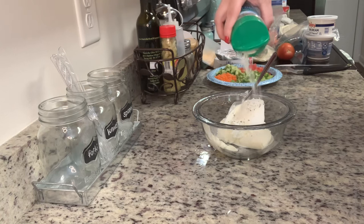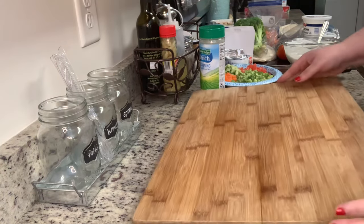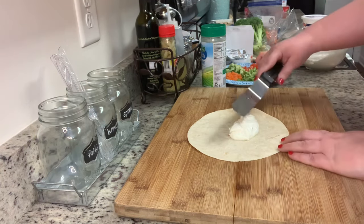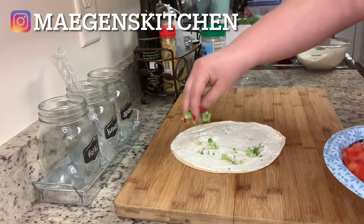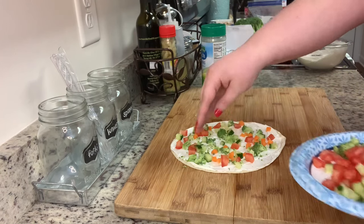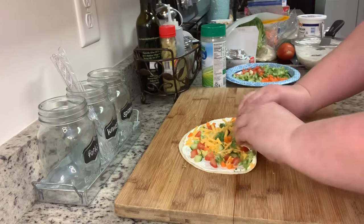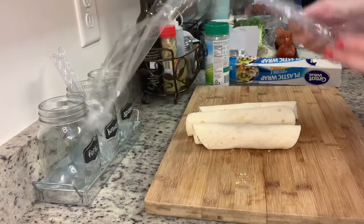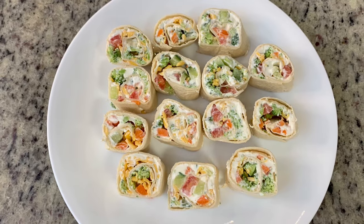Quick note: in each of these recipes I'm using plain cream cheese because we're adding seasoning to them, but you could use flavored cream cheese from the grocery store — that would be fine as well. I'm going to add some of the flavored cream cheese and spread that out over the tortilla. I just chopped my vegetables, seeding both the cucumber and the tomato, then sprinkle them all over the tortilla. Next I'm adding some shredded cheese. Then we roll these up tightly, wrap in plastic wrap, and refrigerate for about 30 minutes. I removed them, sliced them into pinwheels, and placed them onto a serving plate.